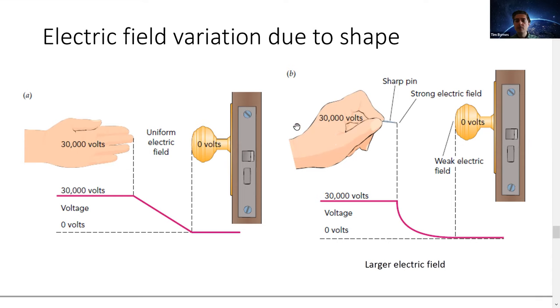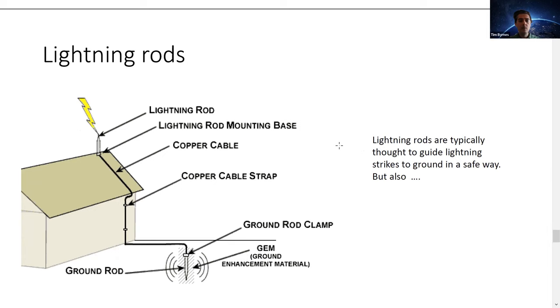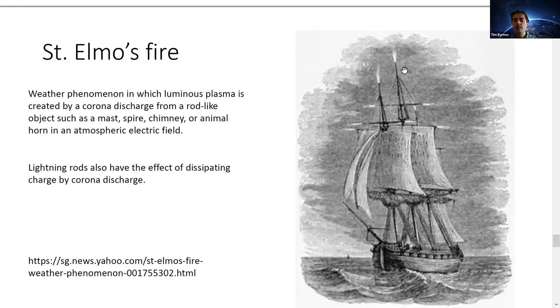In practice, you don't have to have a 30,000-volt wire inside the photocopy machine. Another example of how plasma can form is in lightning rods — the pointy shape creates a very strong corona in certain circumstances. You can sometimes actually see this glow just before a lightning strike: from pointy objects like a metal tower, you can see a corona glow at the top.